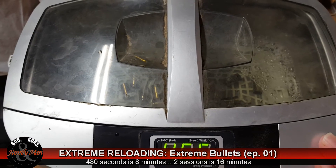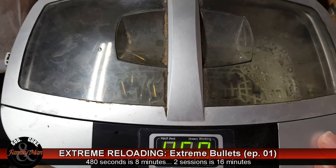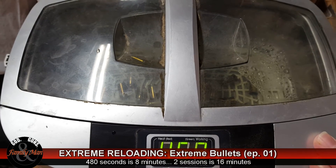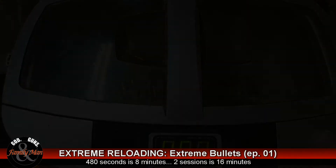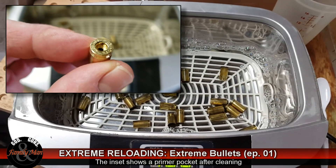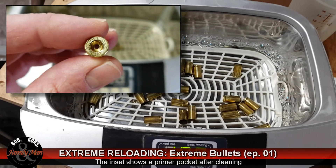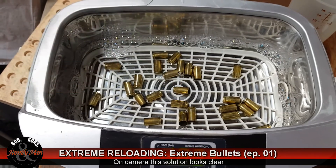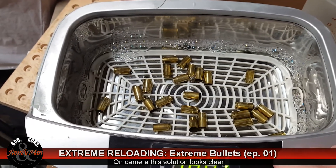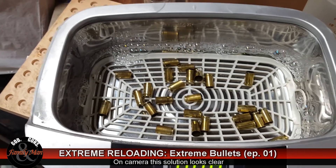While this is working on cleaning the brass, I'm going to start working on prepping my .45 ACP — I'll be preparing that in essentially the exact same way. Now the Frankfurt Arsenal brass cleaning solution — I don't know if you can detect it, but it has a little bit of a blue tint, whereas the Hornady solution has sort of a green tint. We're going to give it again two sessions of 480 seconds, which will make a very fair test between the two.